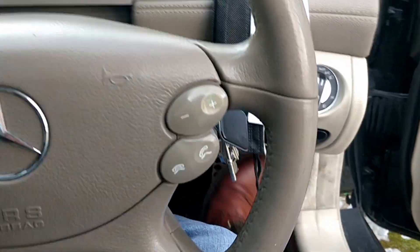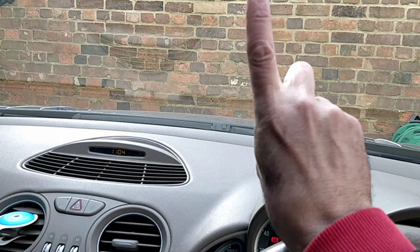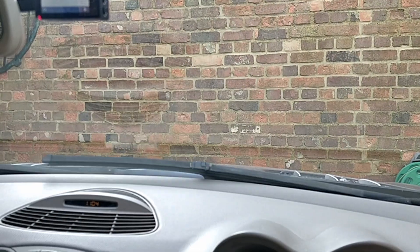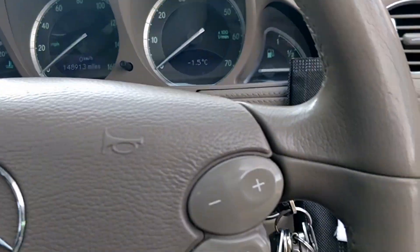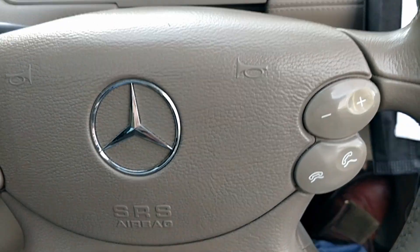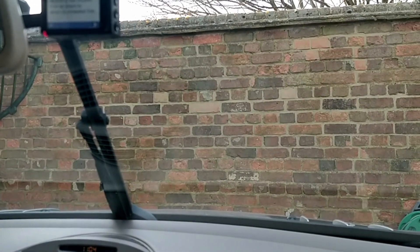Get your key, turn it on, and then turn it off at the point where the windscreen wiper is halfway — that's all you need to do. It takes a bit of practice. Now they're in the upright position. Importantly, the key is off for safety. I like to remove the key, because if someone turns it on whilst you're working on the wipers, it's not fun.